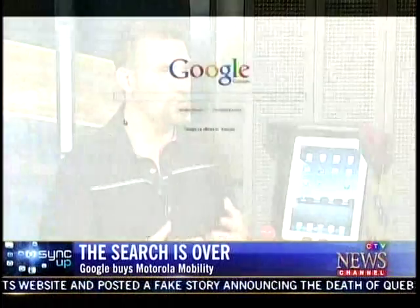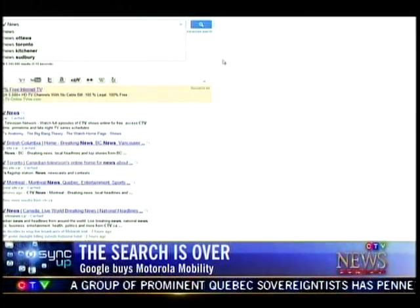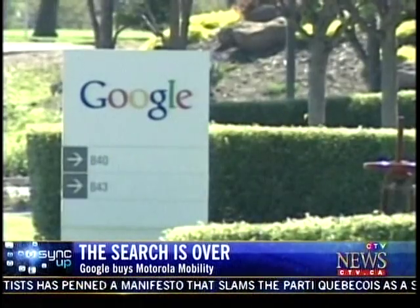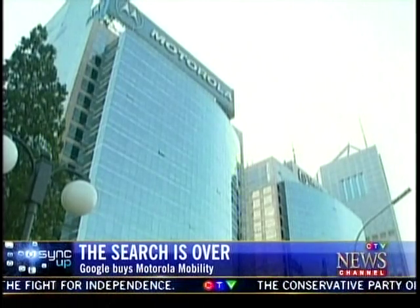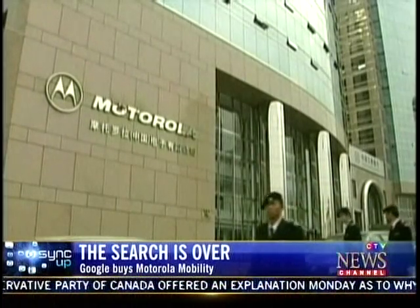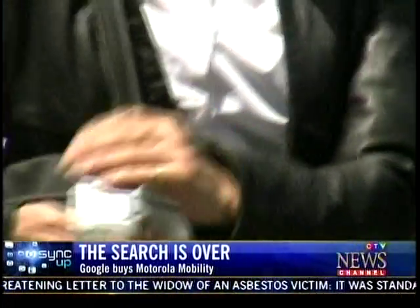There's been a lot of speculation about why they did this. A lot of people are talking about the patents — Motorola Mobility possesses thousands upon thousands of mobility, software, and technology-related patents. Google happens to be in a bit of a patent war right now with Apple and Microsoft, so many figured this was mostly about acquiring patents to use as leverage. But there's more to it: right now only two companies control both hardware and software — RIM with BlackBerry and Apple with the iPhone. Google buying Motorola Mobility effectively makes them the third party in that club, owning both Android software and Motorola hardware.